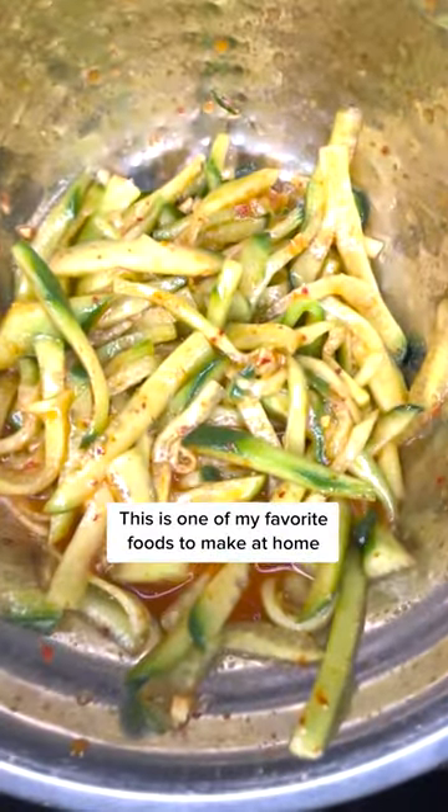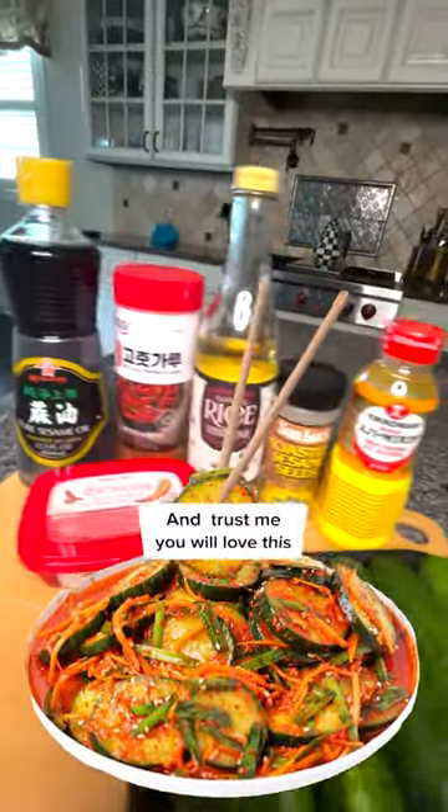This is one of my favorite foods to make at home. It's my take on cucumber kimchi, and trust me, you will love this.